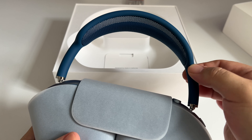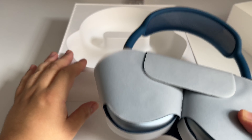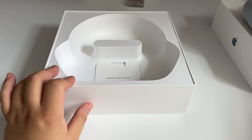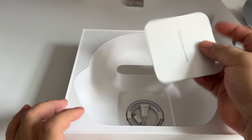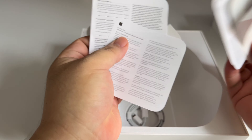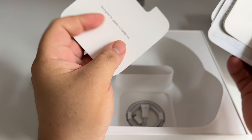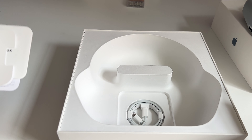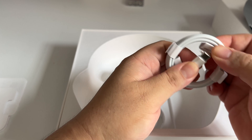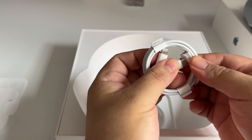The audio quality is superb. However, it's not durable. About two months after having it, it failed to connect, so I sent it to the Apple Store in Covent Garden.